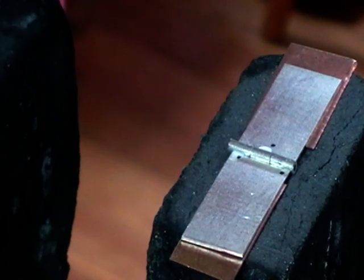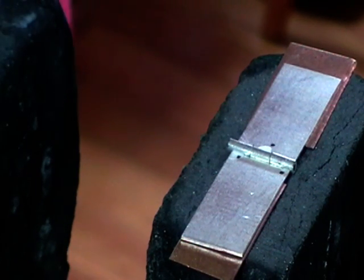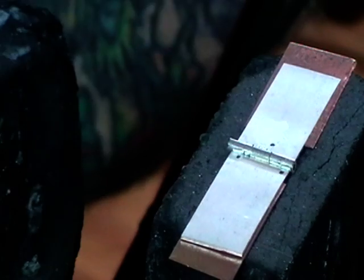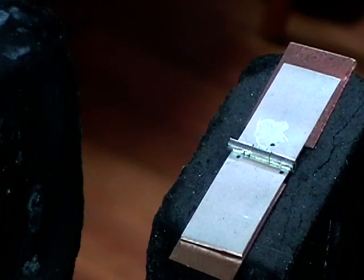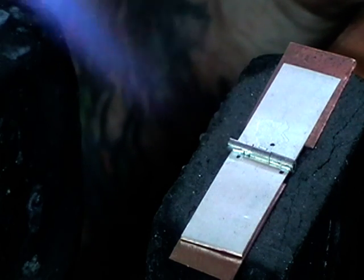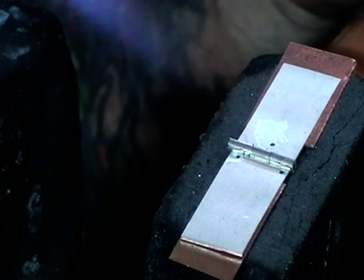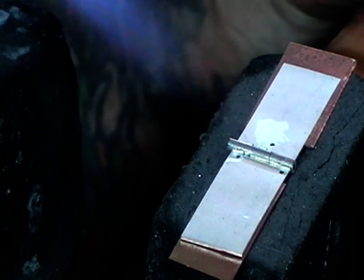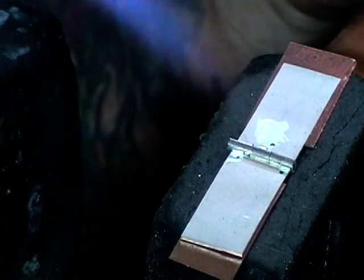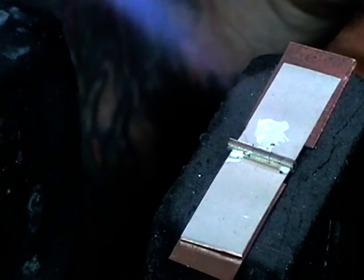Then we'll separate the two and solder it again to make sure we have a really good join. You can see I have the solder in place. Gently heat this until your flux dries out. Now this will be the back of the piece because we want all of our soldering done on the back.